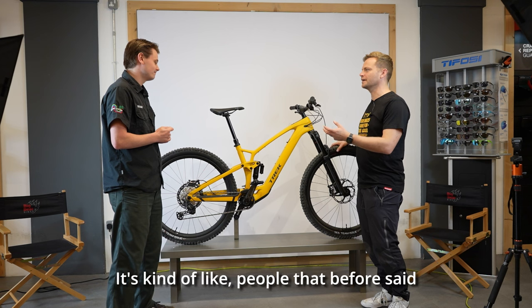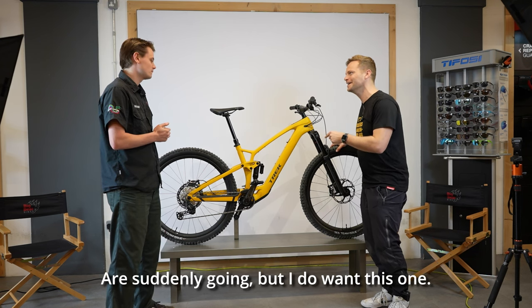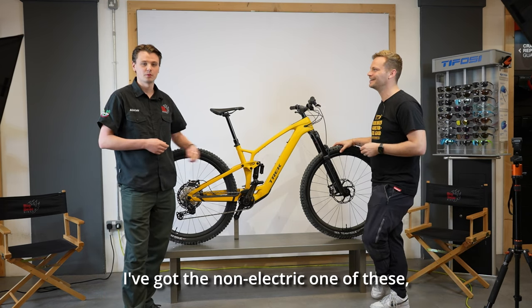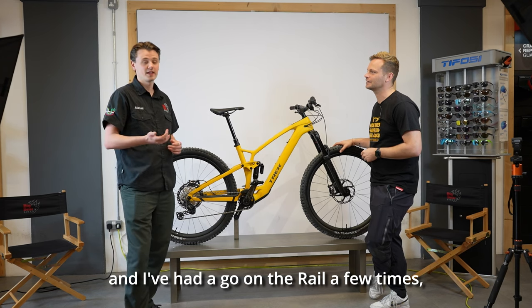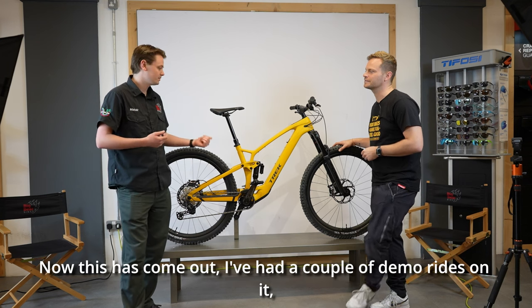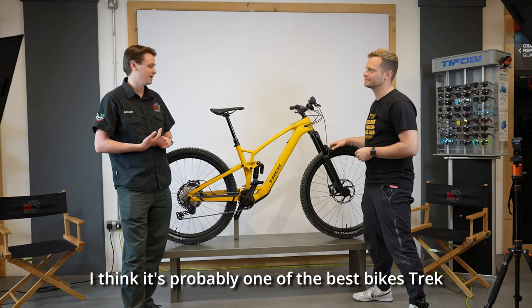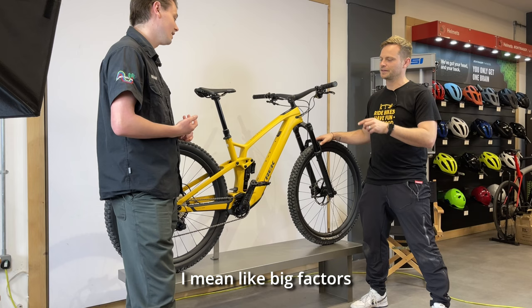It's a bit of a transition bike — it's kind of like people who before said 'I don't want an e-bike' suddenly going 'but I do want this one.' That's like me: I don't ride an e-bike, I've got the non-electric version and I've had a go on the Rail a few times — great fun but a little bit planted for what I want, a bit heavy. Since this came out I've had a couple of demo rides on it and it's sold me. It's probably one of the best bike choices I've made recently.